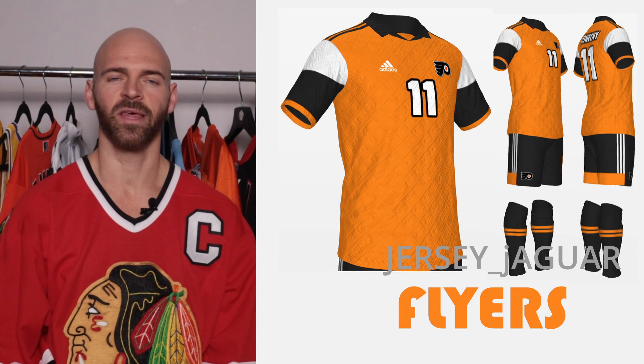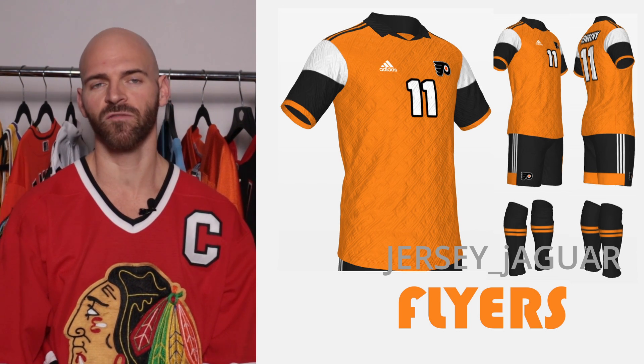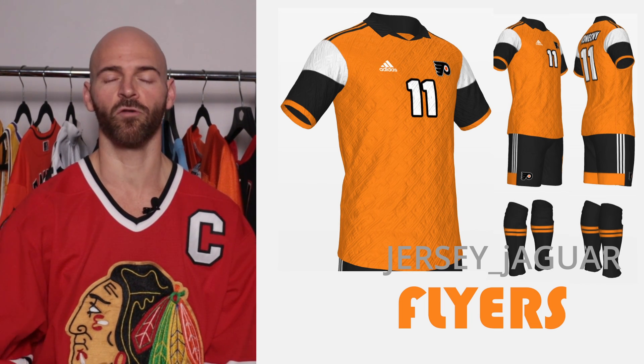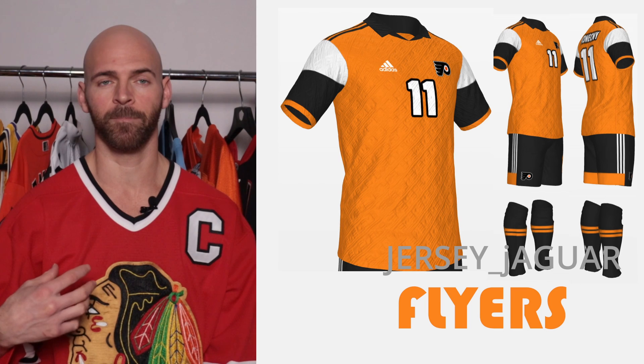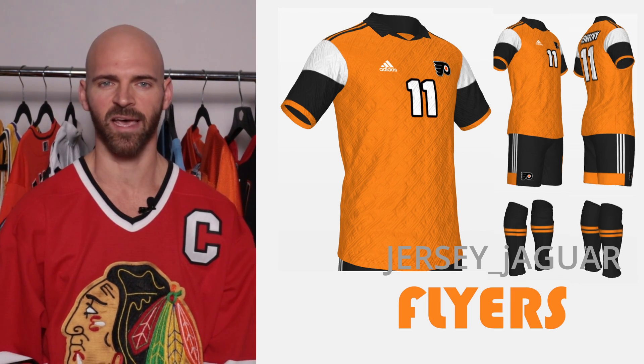The Philadelphia Flyers are known for having orange uniforms. I did it based off their home uniform. I wanted to take the color blocking they're known for and put it onto this soccer kit. I added a pattern to the uniform — not a printed pattern, but an actual pattern within the material — to give it a different effect than the rest of the teams.